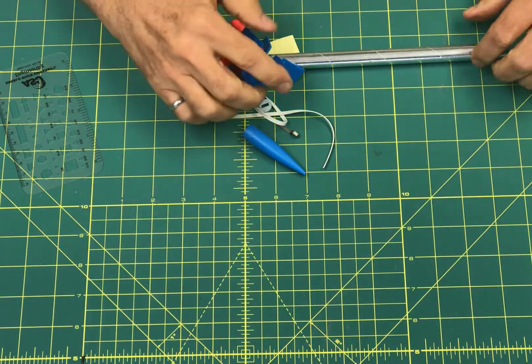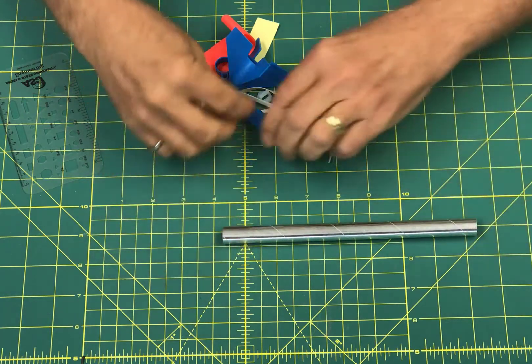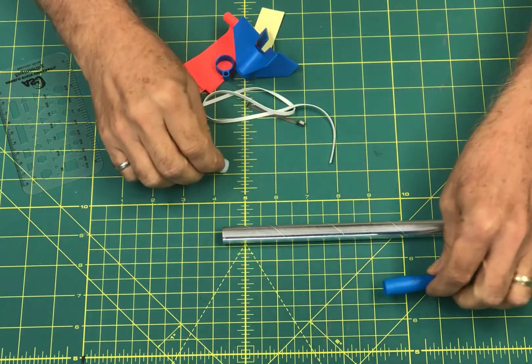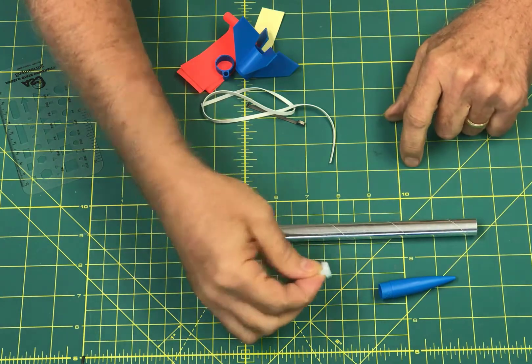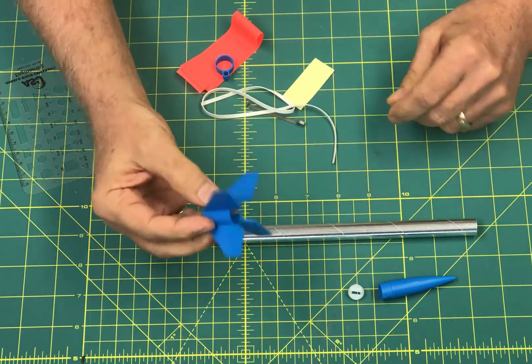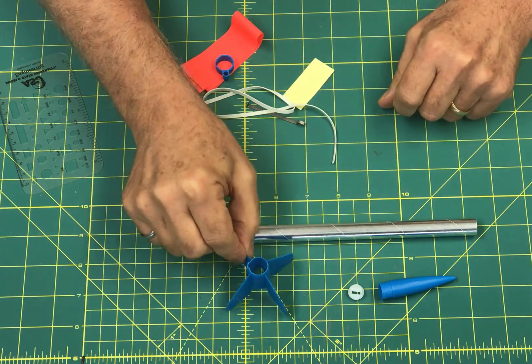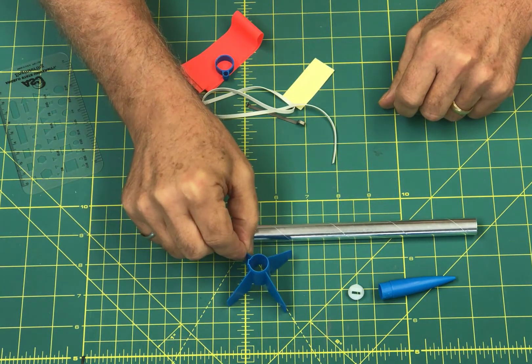Now that you've opened up your kit, you should examine it to make sure you have all these parts. There should be a body tube, a nose cone — there are actually two parts: the main part and a little piece that goes in the bottom. You also have what we call a fin can: the fins plus a ring that goes around the body tube, all one big piece.